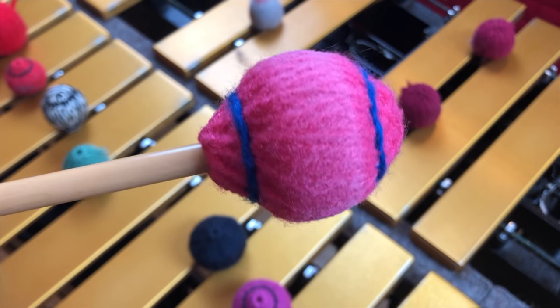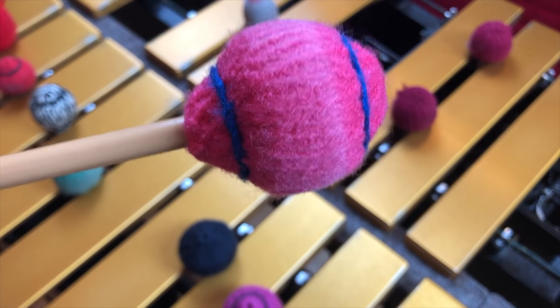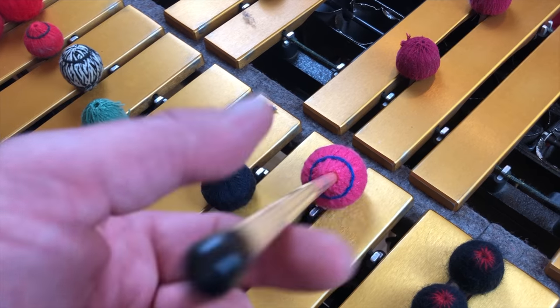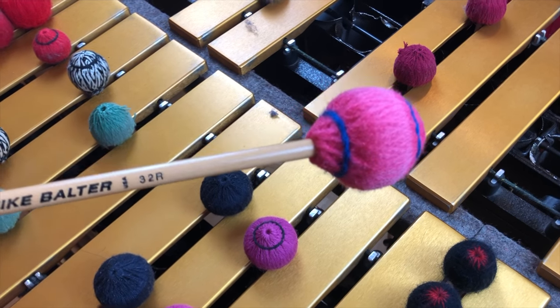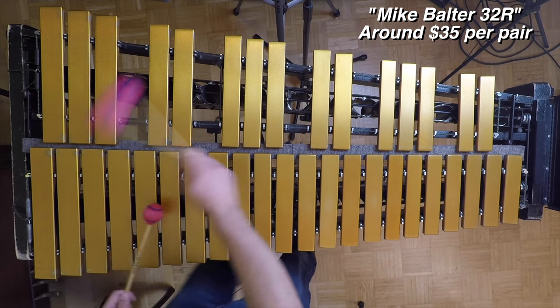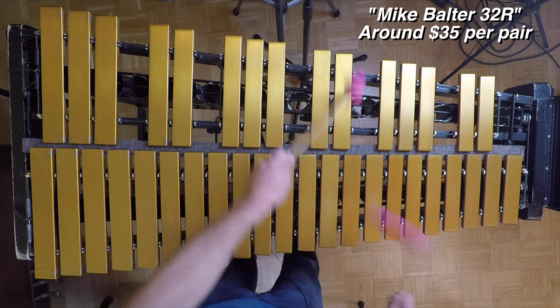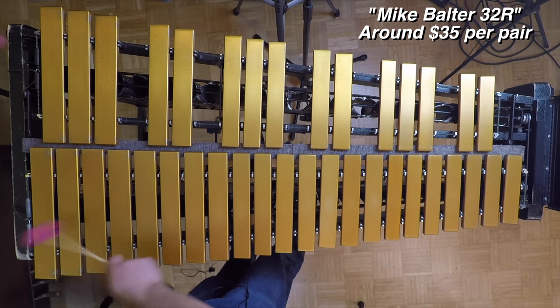The Balter 32Rs — I really like these a lot. I actually use them on gigs sometimes, especially background gigs where you're supposed to be off to the side providing atmosphere for a dinner party, because you can really lay into the instrument without fear of it being too loud. They are a little bit softer than the Albright mallet, but they get a really nice fundamental tone. Ultimately, for a loud concert setting where the audience wants to hear you solo, they just don't quite cut it — not enough attack. They're great for ballads.